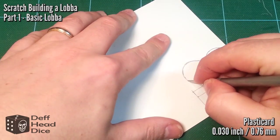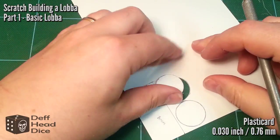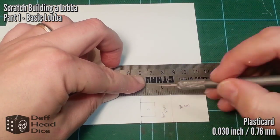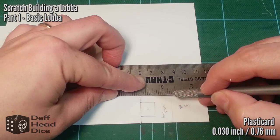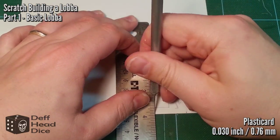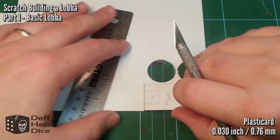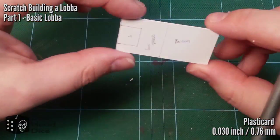A good sharp knife really helps because it'll just go through the plastic easily. A steel ruler is better than a plastic one if you have it. When cutting plastic card, the idea is not to get through it on the first pass — do multiple passes because it'll be much easier. Once you've scored it you can actually just snap a lot of it off.